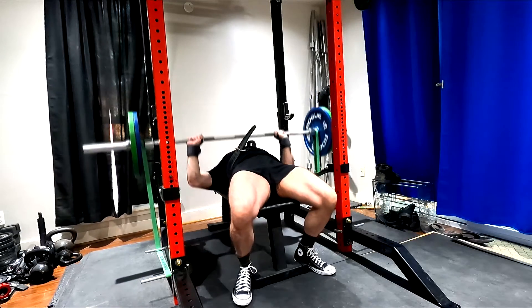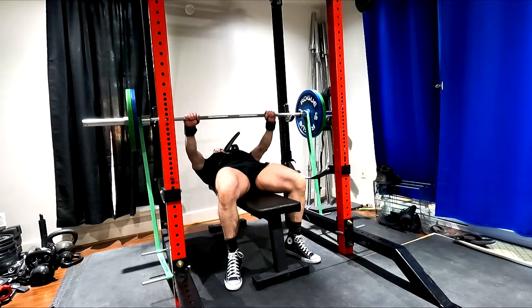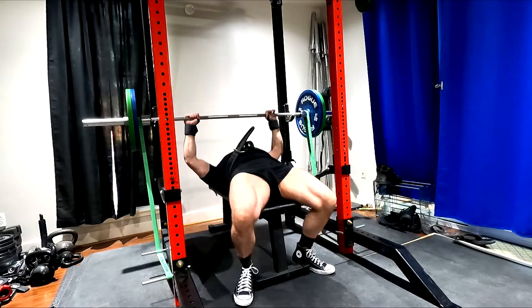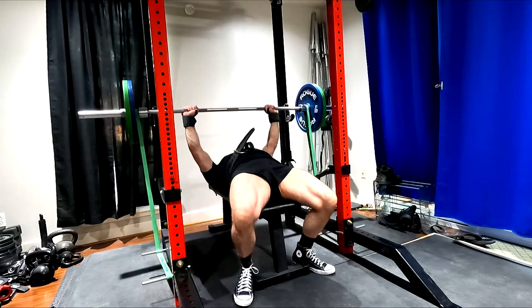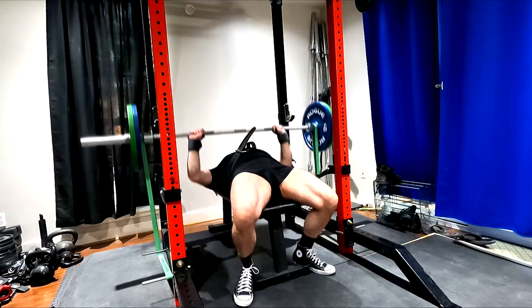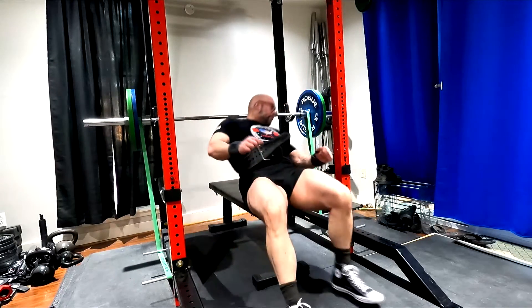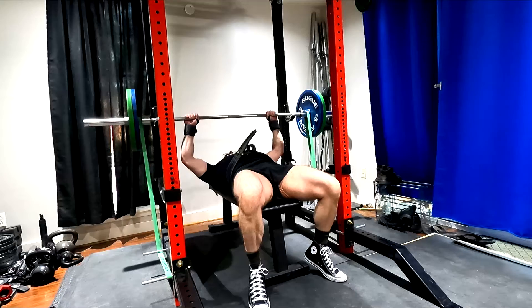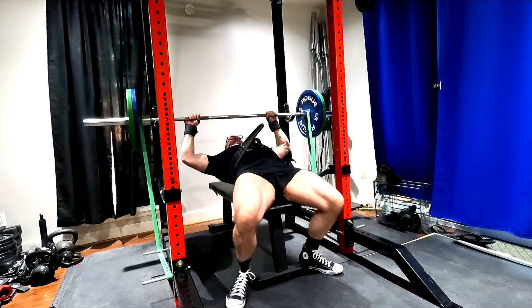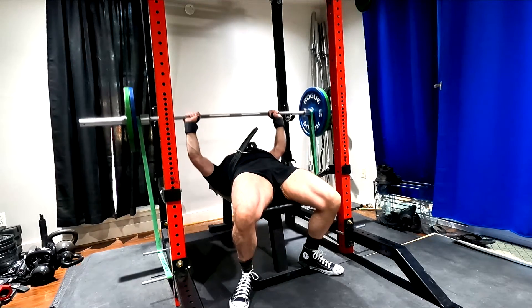I'm doing everything with pinkies on rings for just a bit, and I'm going to keep hammering my triceps and front delts, because I know that my close grip will continue to climb from the tricep work and we'll get better overall chest development. This is stuff I've been looking at with different grips, figuring out where I'm going to be strongest and where my weak links are.